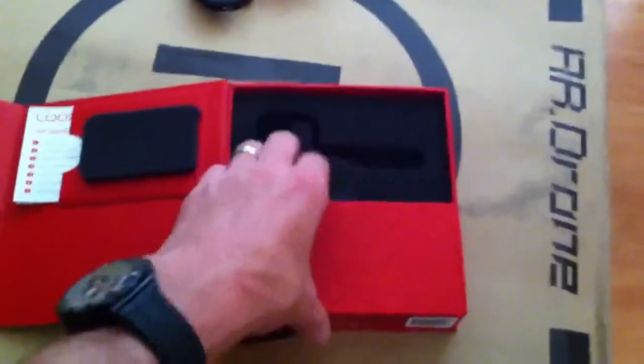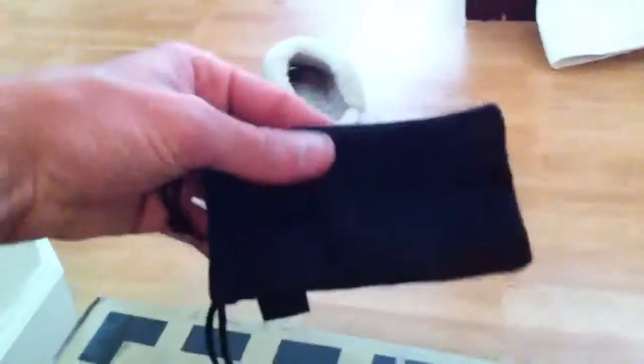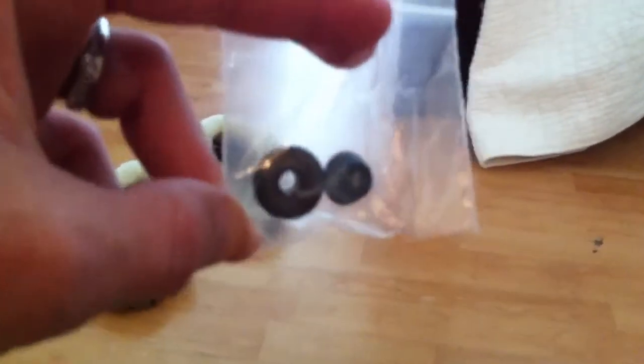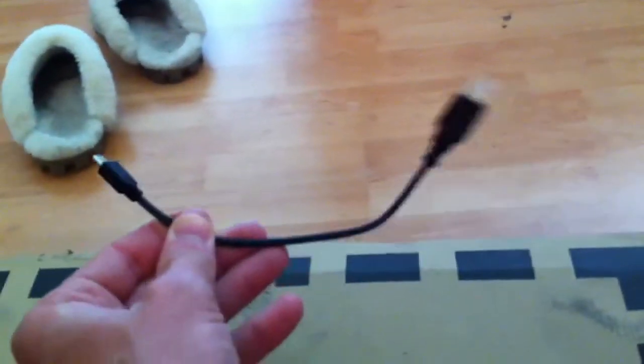We'll go more into that later. And lastly for the unboxing, there's a safety precautions section. You've got a case to protect the camera. You've got different sized earbuds — if you've got fat ears or if you've got skinny ears. And you've got a standard mini USB charger, which is kind of small, but you could use a different one. It's also got a wall charger.